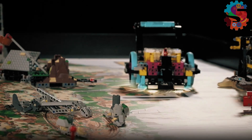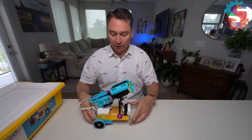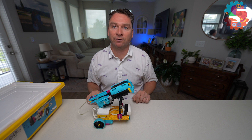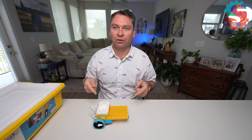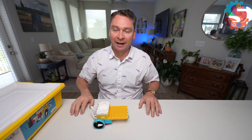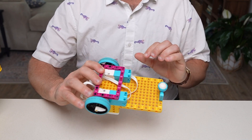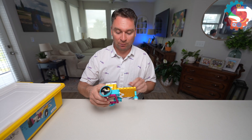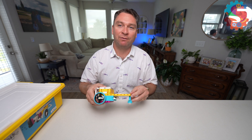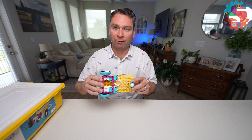We are going to be testing three driving bases today. You might recognize this one from last week — this was our ping-pong ball launching robot. We're going to take off the attachment and test this as our very first base. It's a custom-built robot that we tried to make as simple as possible. On the bottom it's just two small motors held together with a purple rectangle. We've attached two medium wheels and a trackball on the very front.